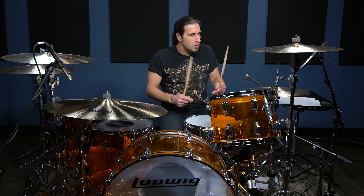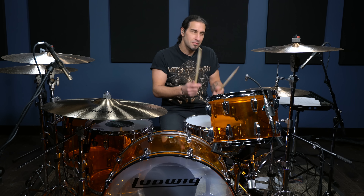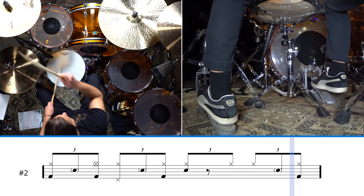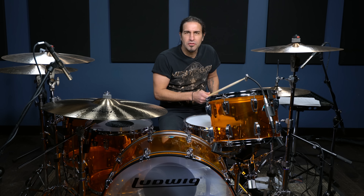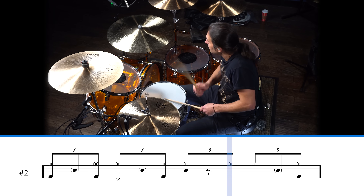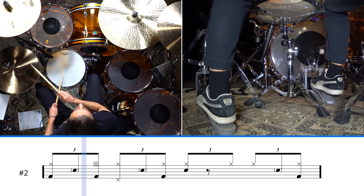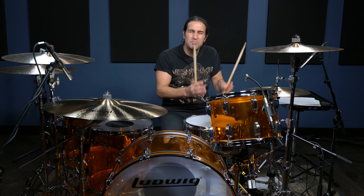A lot going on in there, but what it is: we got the right-hand shuffling on the hi-hat, we got beat three on the snare, we got a great bass drum pattern, and there's a beautiful hi-hat scoop, and a nice pretty little ghost note in there. Get that scoop in right at the beginning and end of one. Put the bass drum in. And don't hit too hard — just chill it. It sounds beautiful when you play it a little more mellow.